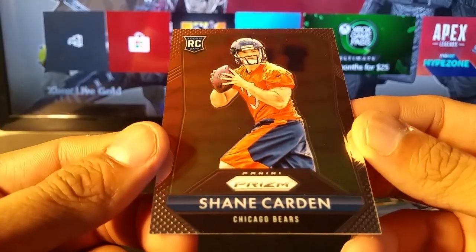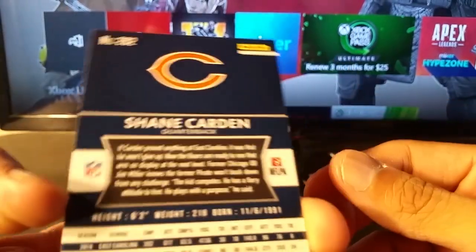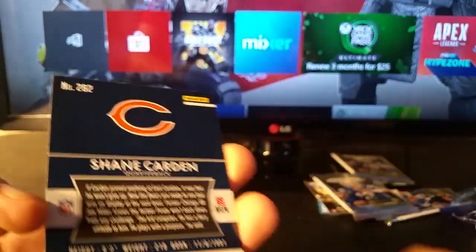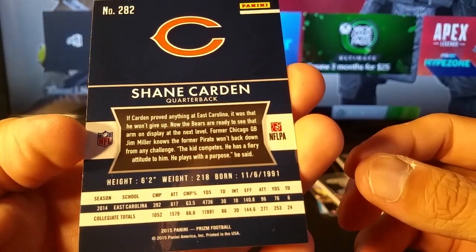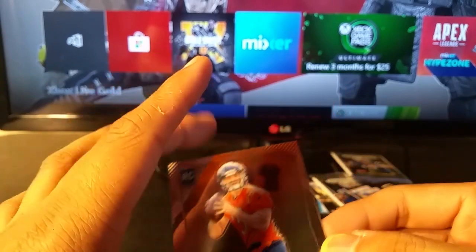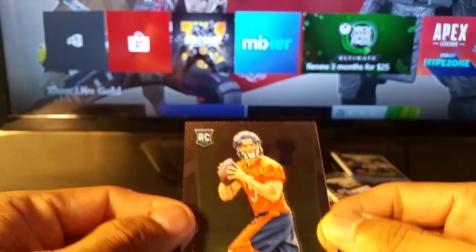And Shane Carden. One of these days I'm gonna really sit down and go through all these players and see where they're at, what teams they're on now. If you're still watching this, thanks for staying to the end.